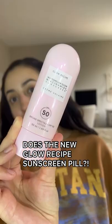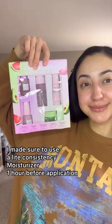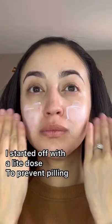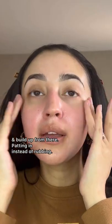Here is my first impression of the Glow Recipe SPF 50 sunscreen. An hour before application, I used their Pink Juice moisturizer. To prevent peeling, I started off with a light dose and figured I could just build up from there.